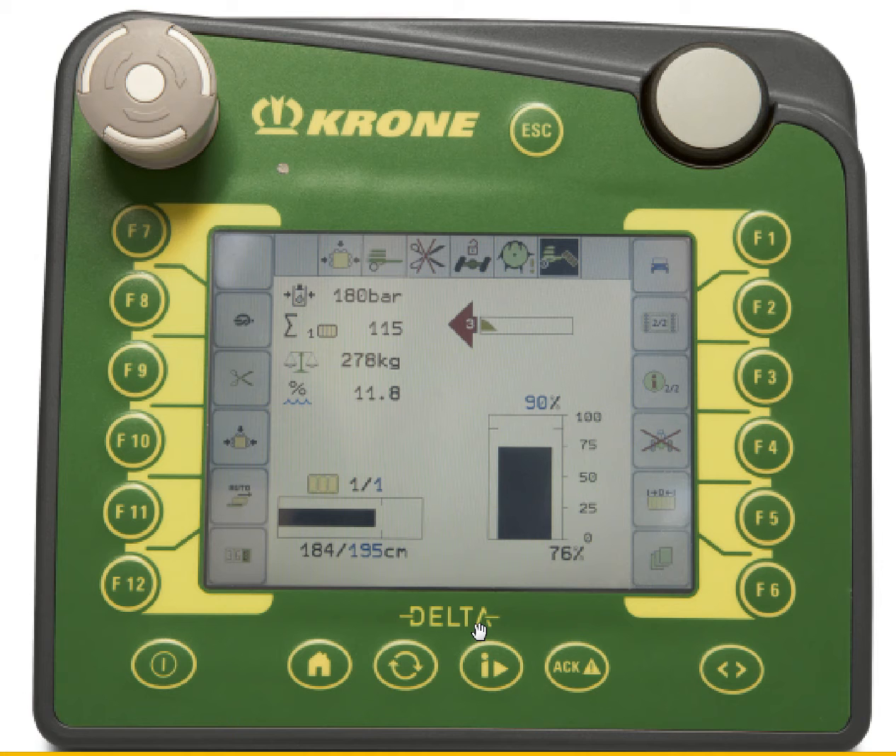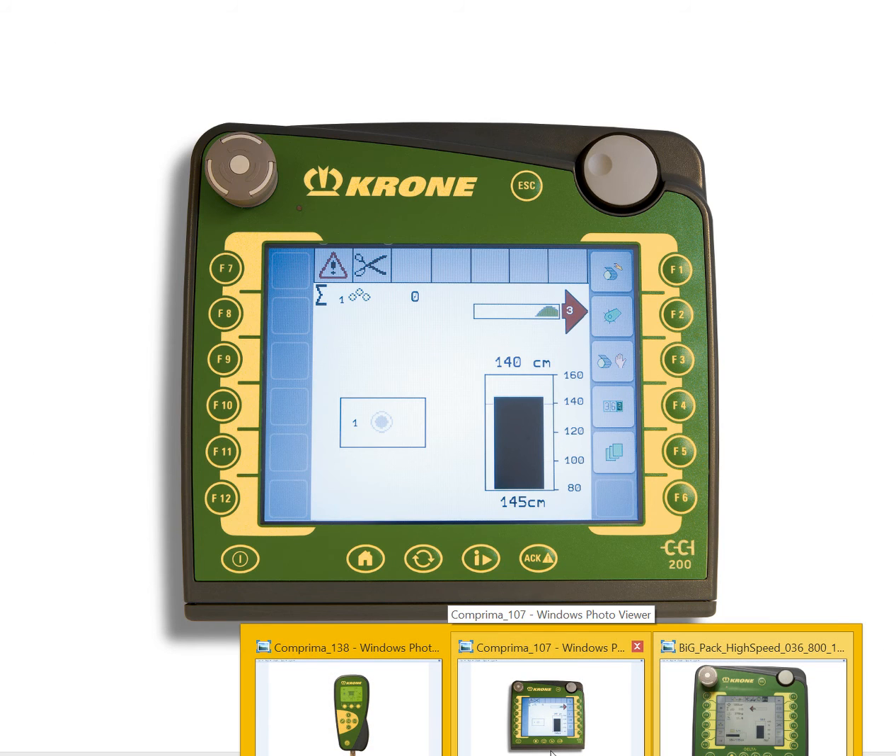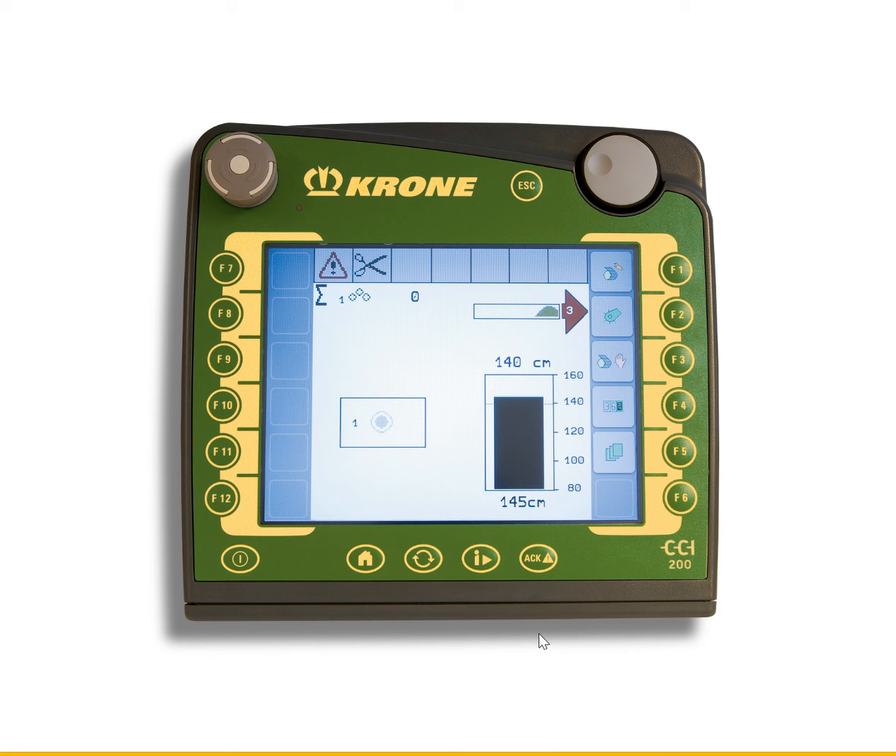Now we'll look at a round baler. Here we have a screen that you would see on a V-150 Caprima. You'll notice we have the hand icon, which means we're actually in manual mode. In manual mode, the baler will not start auto tying.